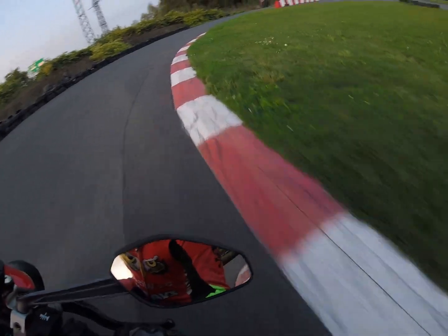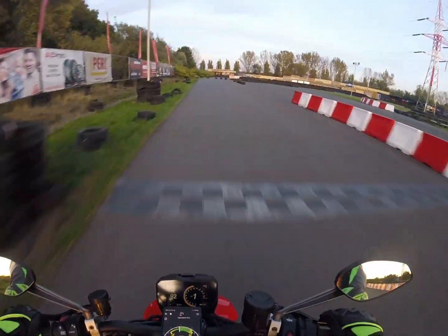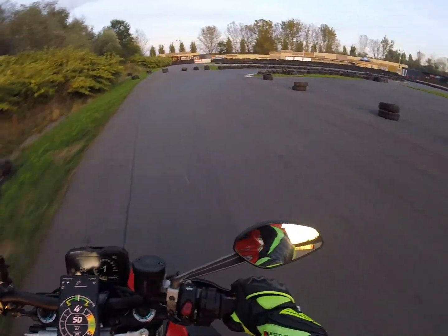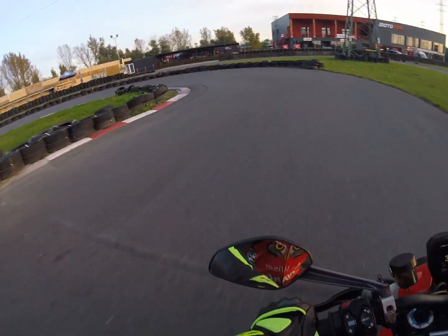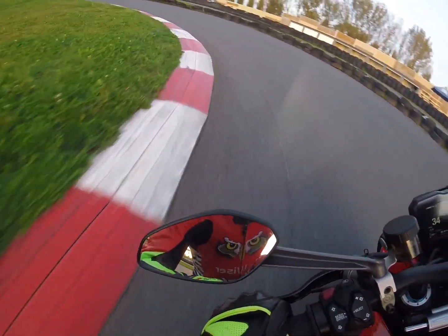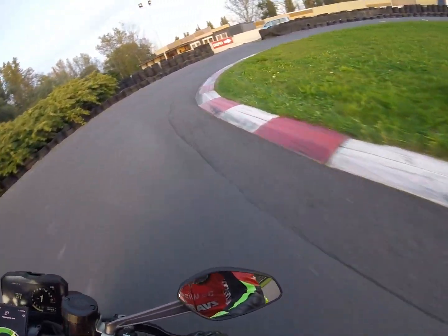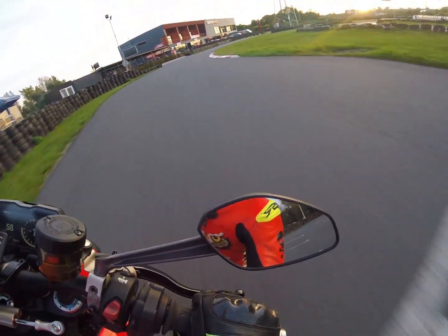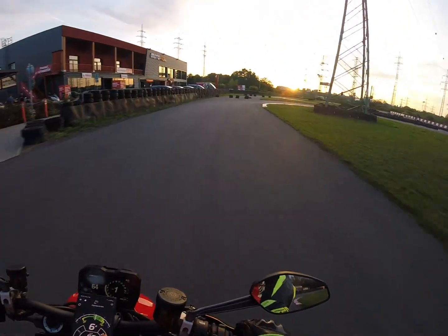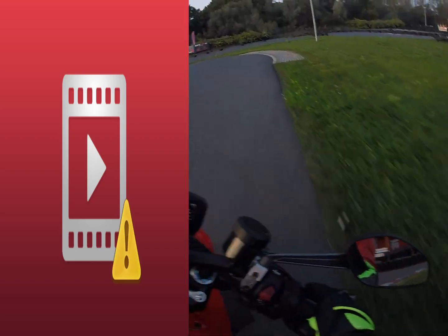As I'm riding here on this go-kart track, which is a very small track, I'm basically constantly in the first gear with the Street Fighter V4, and my maximum angle here was about 43 degrees, but average was about 40, and I still have, I would say, one inch of tire to go. So the limit is probably maybe 46 degrees, 49 maybe even.